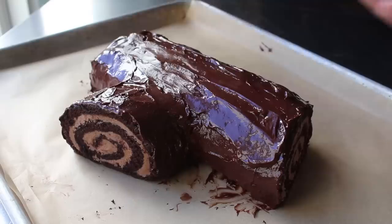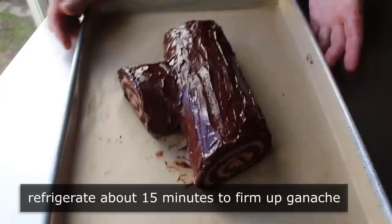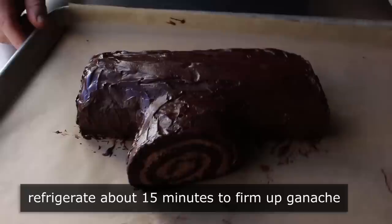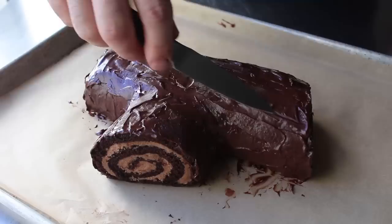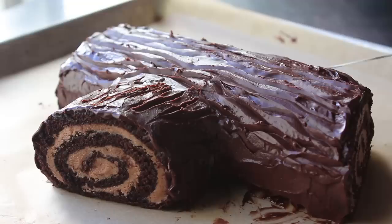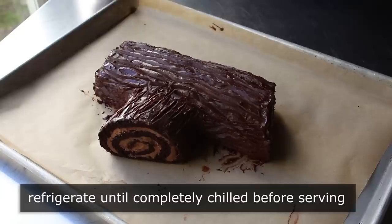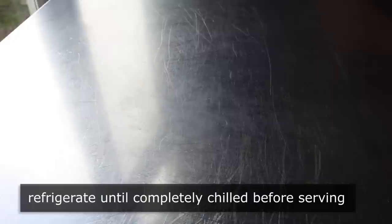Just spreading the ganache over gives a fairly bark-like appearance already. For the final bark details, pop the log in the fridge for about 15 to 20 minutes until the ganache firms up a little. Then using the tip of a knife, drag it through the ganache all over to give it the texture of actual bark. Since real bark is rough and irregular, there's really no way to screw this up — and personally, the rougher and more irregular the better. This is exactly as fun as it looks, which is super fun.